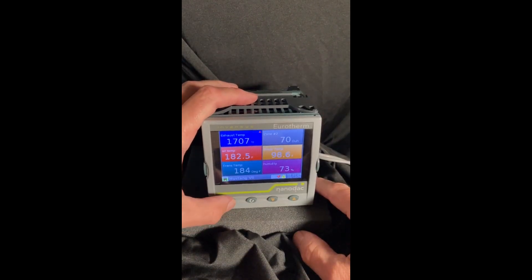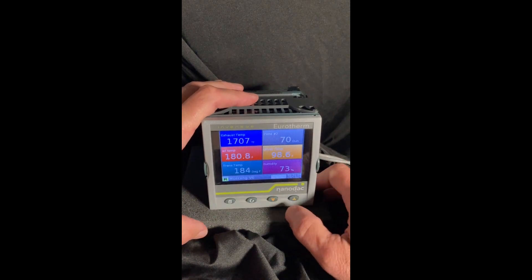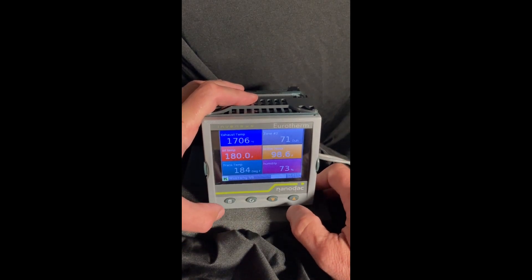Here we have our page key, our scroll or enter key, and then the down and up buttons make parameter changes.